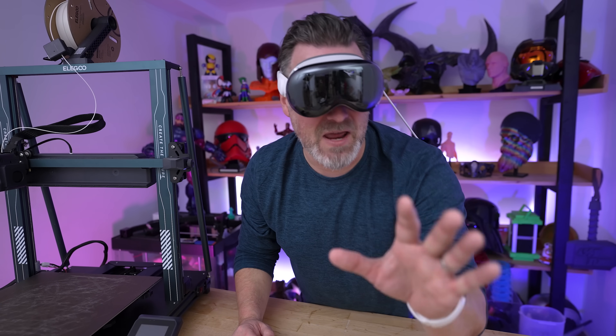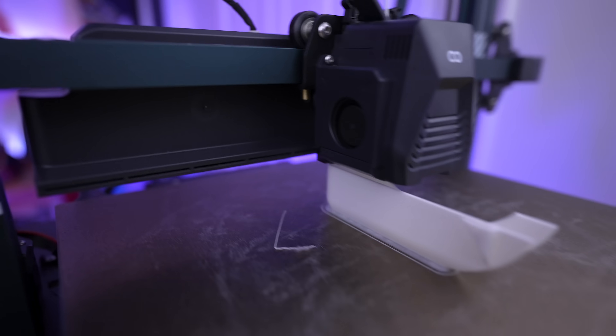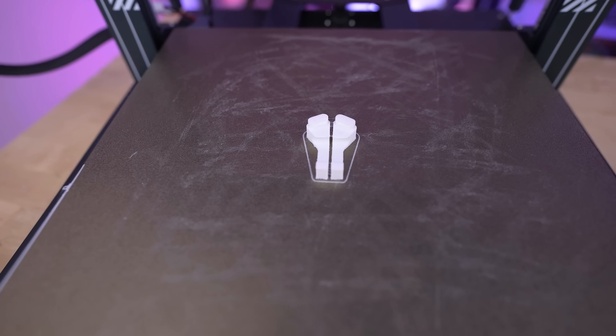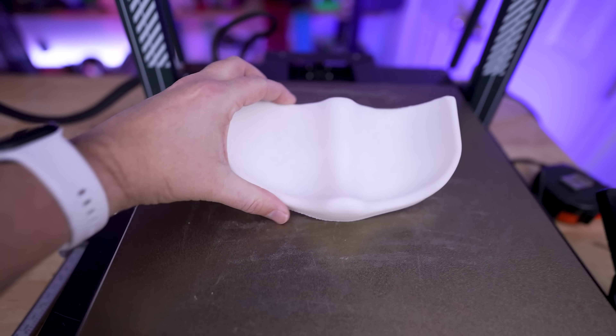This is my Apple Vision Pro headset and today we're going to be taking a look at some of the best 3D printable accessories for it, as well as some things that I've 3D modeled myself and will be sharing with you linked below.